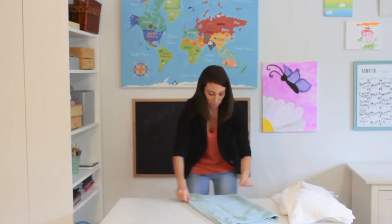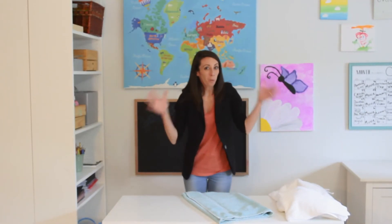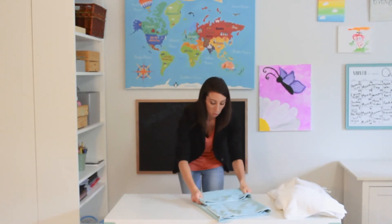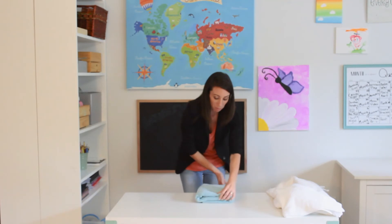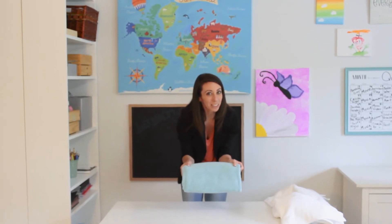Next, what you're going to do is fold it into thirds. That's fractions — it's when you take one whole piece and have three parts to it. One, two — means you have one, two, three pieces. And that is how you fold a towel.